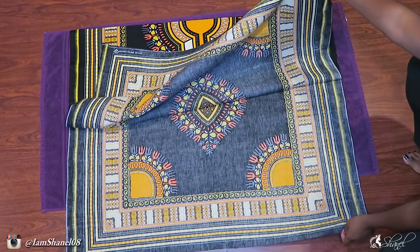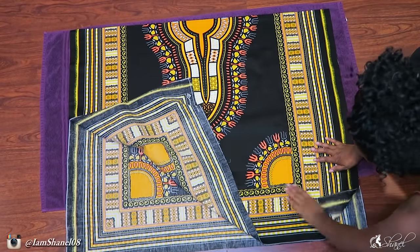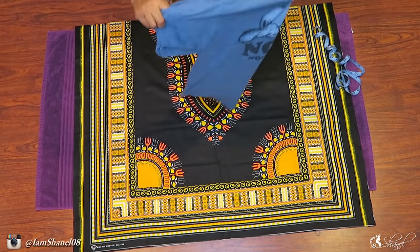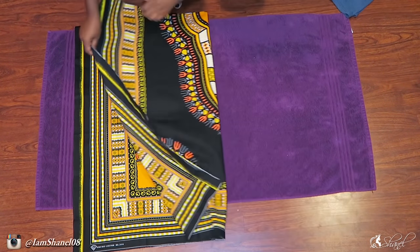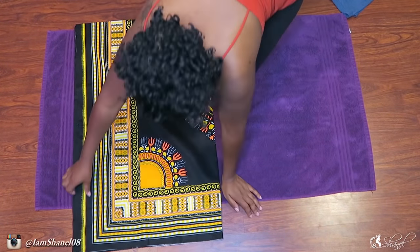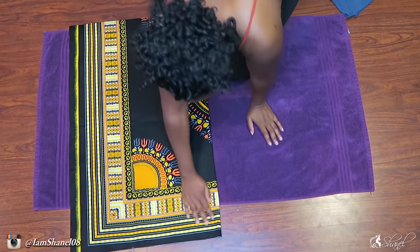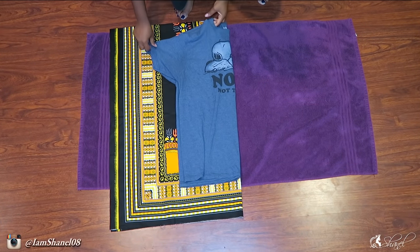Start with your fabric folded — it normally comes in the mail folded so you don't have to worry about it. I'm going to use a t-shirt that fits me pretty well as my template, and I'm going to fold my dashiki fabric in half again. Basically all the open sides should be matched up, and all the folded sides should be matched up. Now I'm going to place my t-shirt onto the dashiki and use that as a guide.